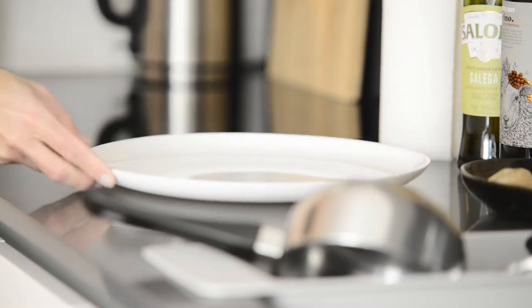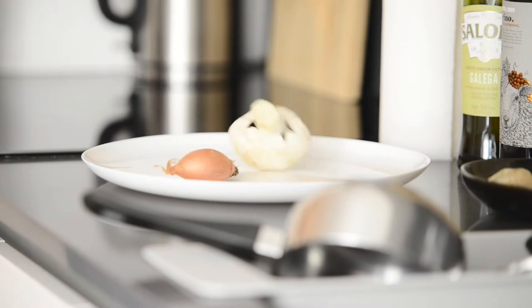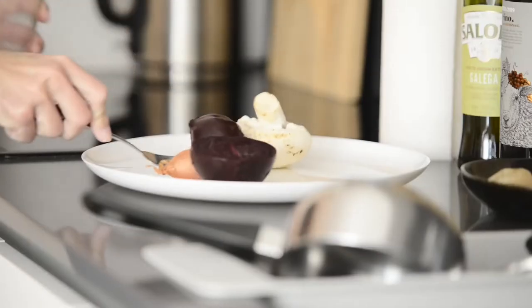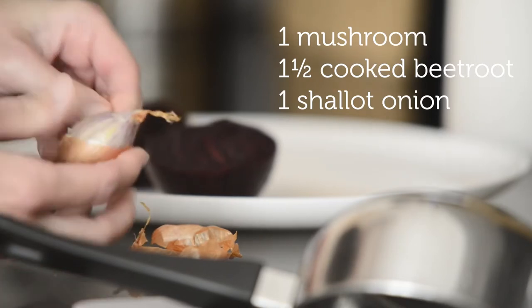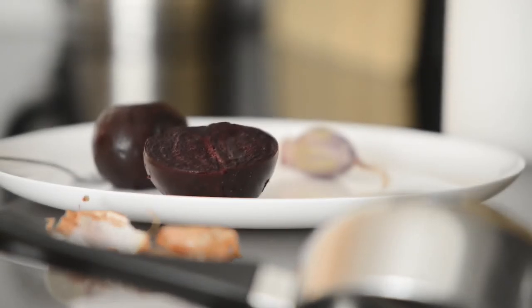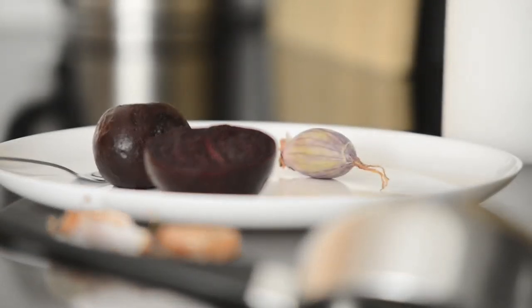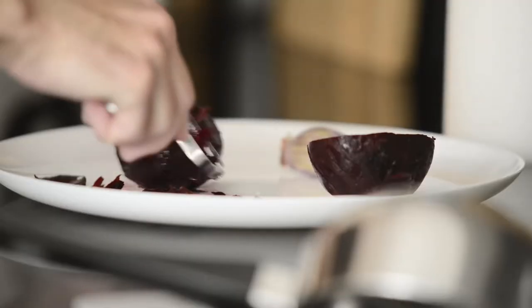This is quite a simple meal. Sometimes I prepare it with different vegetables. Today I have mushroom, some cooked beetroots, and shallot onion. With the beetroot, I cooked it myself, which means I need to peel it. Normally when you buy the already cooked kind, you don't have to do that.